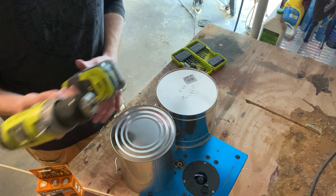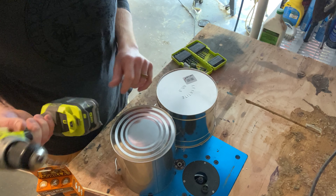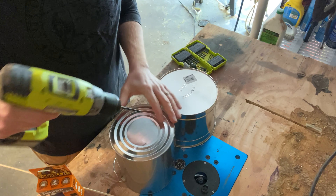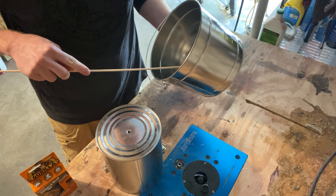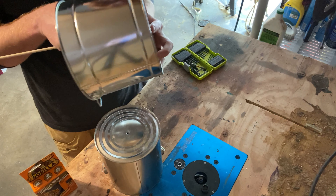First thing I'm gonna do is take my 3/16ths inch drill bit and drill out a hole in the center of both of our buckets. Before I do that, I'm gonna go ahead and properly attach my drill bit to my drill, and then we'll be good to go. I'm gonna do a rough bit — that's looking good right there. That's what we want to see.